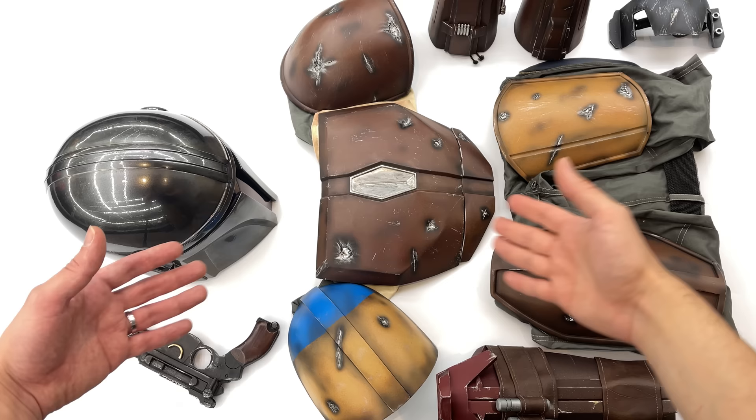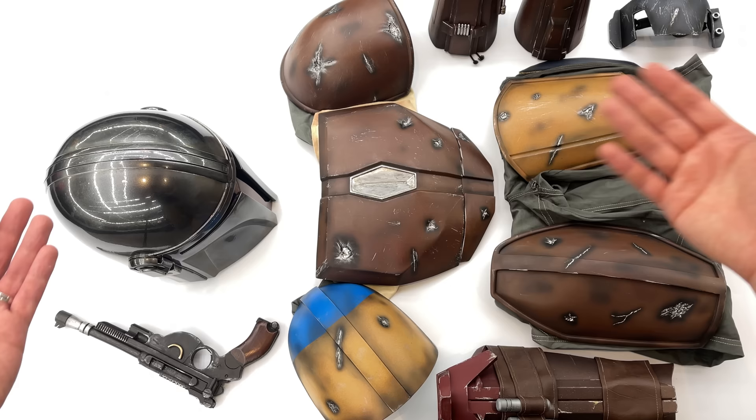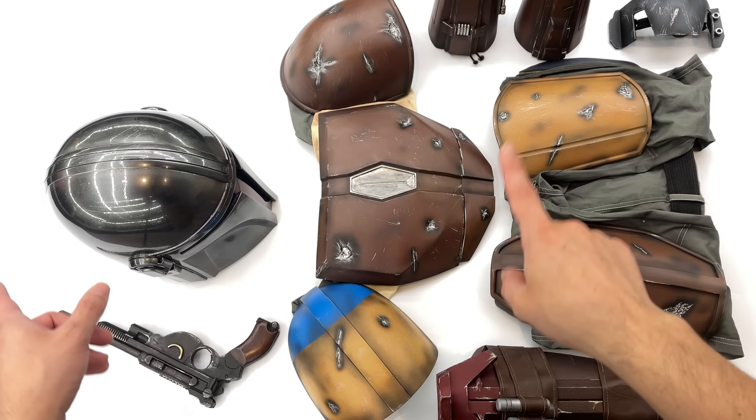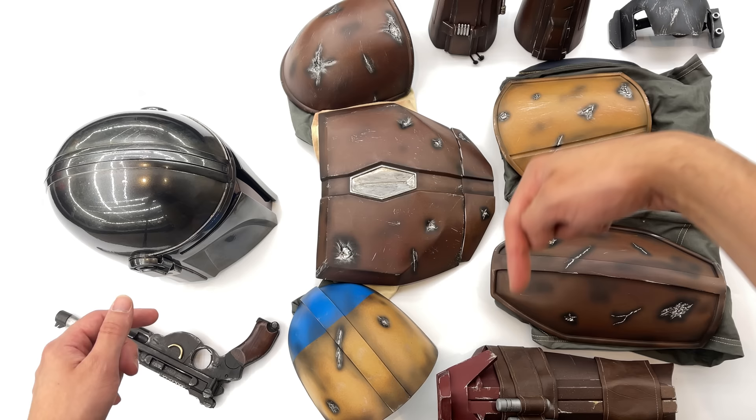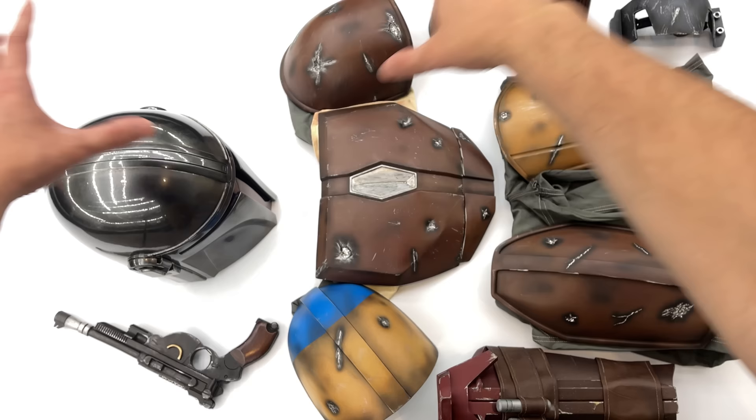Hello ladies and gentlemen, welcome back to my channel for another cosplay reveal video. This is only my second cosplay video on the channel, but there will definitely be more on the way. Over on Instagram a while ago, I released pictures of the Mando cosplay as well as the 89 Batman cosplay. Go ahead and check out the link to my Instagram down in the description below.